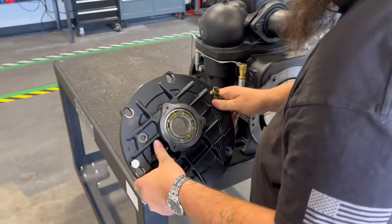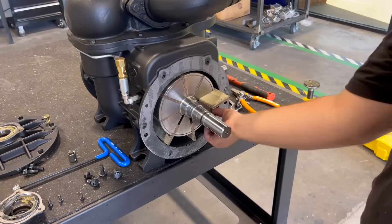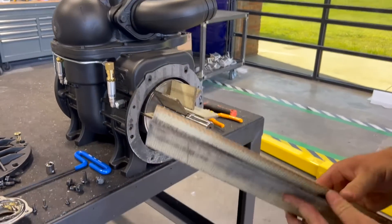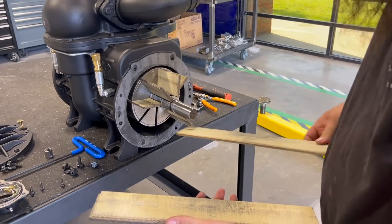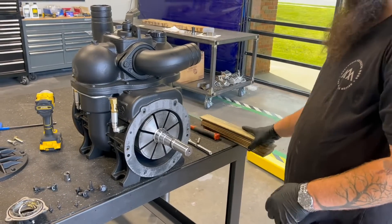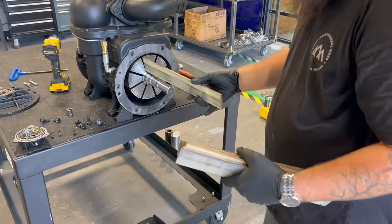Once your end plate is pulled off, you have access to all of your vanes. You can then inspect those, pull them out, and replace them. Now that we're here, we have our new vanes — we're going to go ahead and insert those back into our rotor.